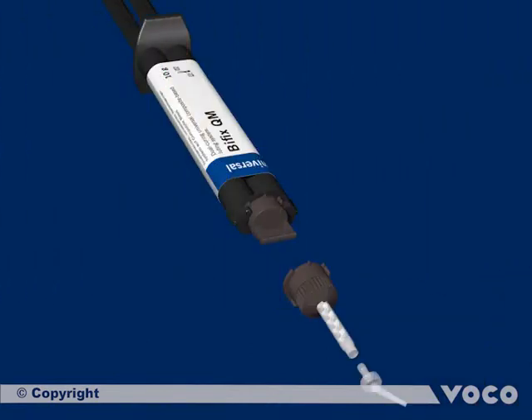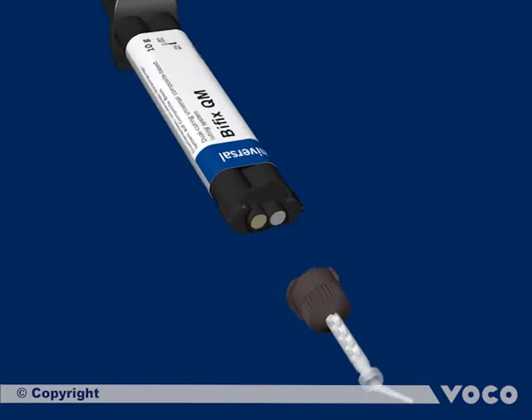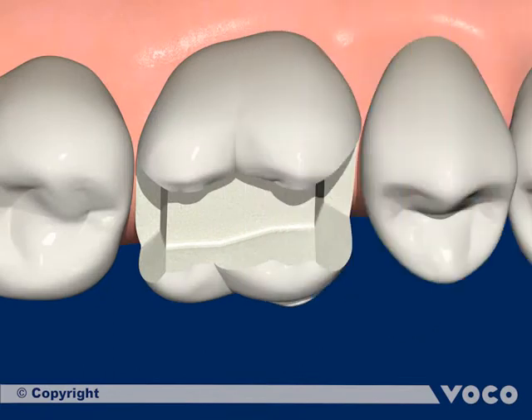Afterwards, the composite-based luting cement Bfix QM is applied. If you work with a new quick-mix syringe, a previous bleeding of it is mandatory. This step is always necessary when working with new two-chamber syringes to even up the filling level of both chambers, so that a homogeneous mixing ratio of 1 to 1 can be achieved.